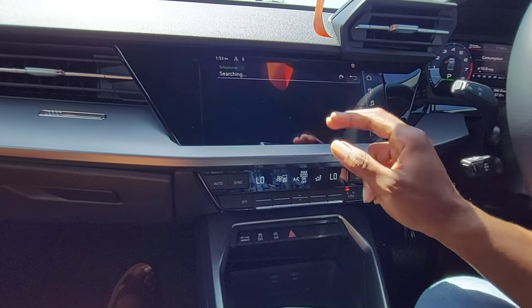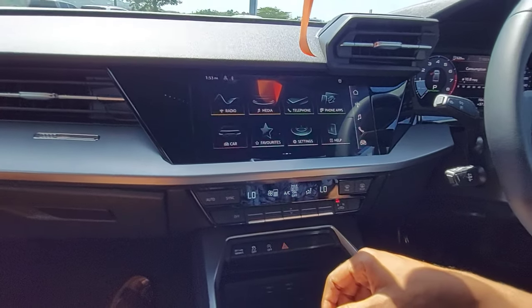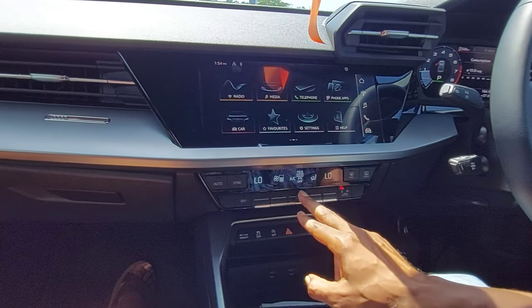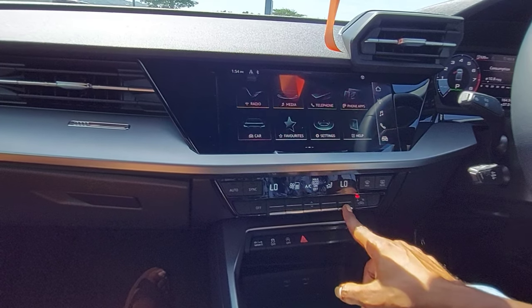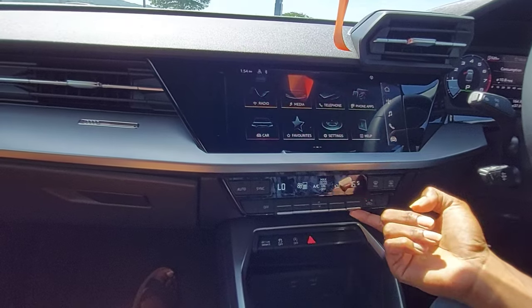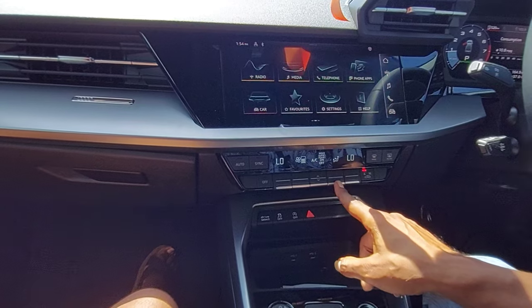These touch buttons — you can't see names on them but you touch them to activate. This one controls the temperature. This one controls where the air goes — really nice, I like it.